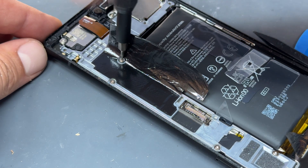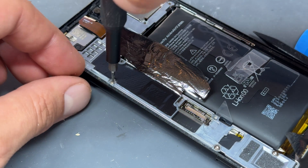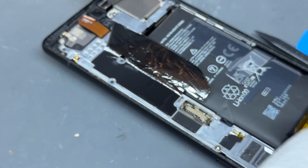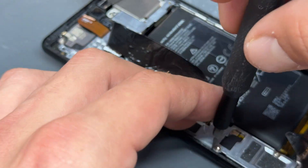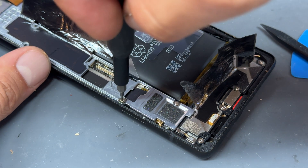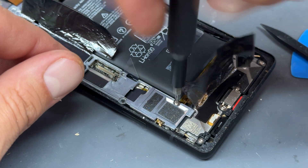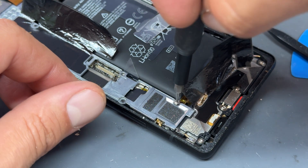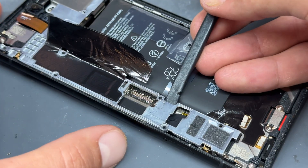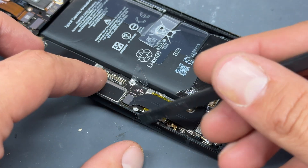If you like repair content just like this, make sure you hit that subscribe button. That's as far as you have to go down this side, because you can now get the plastic pick just under here and this metal shield will lift up, revealing our battery cover just here.